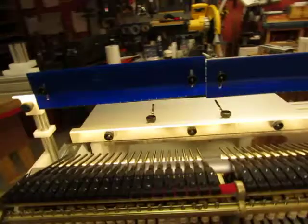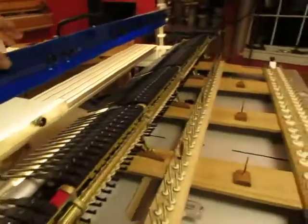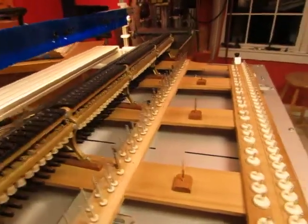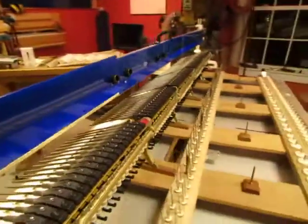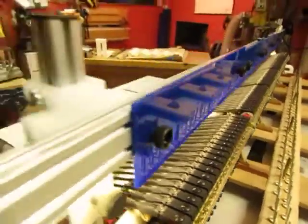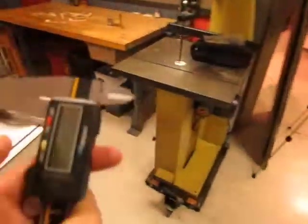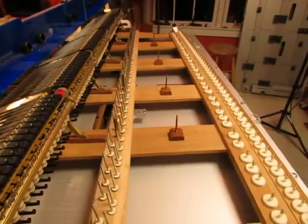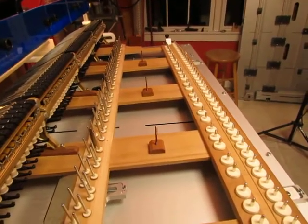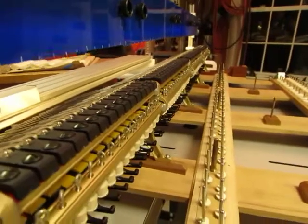One of the things the regulation station does is provide the profile of the string heights along the strike line. We set up the regulation station so that it matches the plane of the action, and we can just slide our string heights so that they are right above the hammer centers. Using digital calipers as a depth gauge, you go from the top of the template down to the action center.